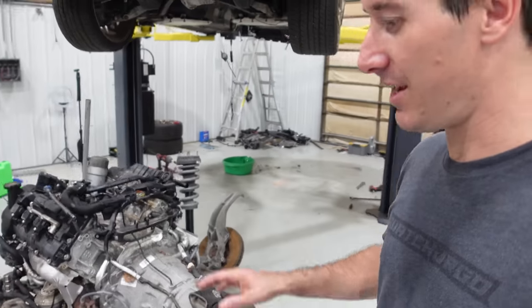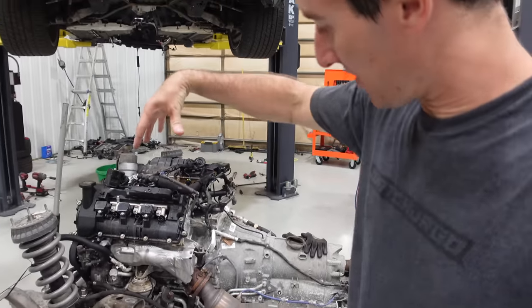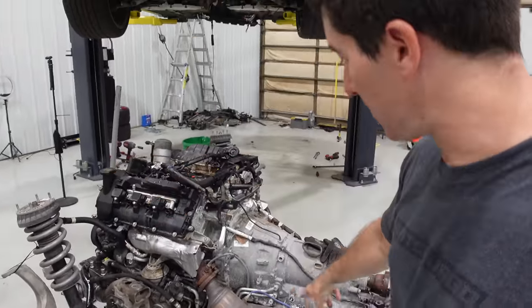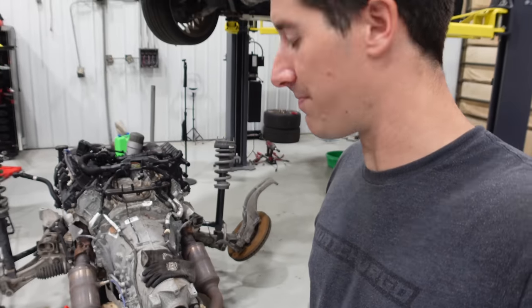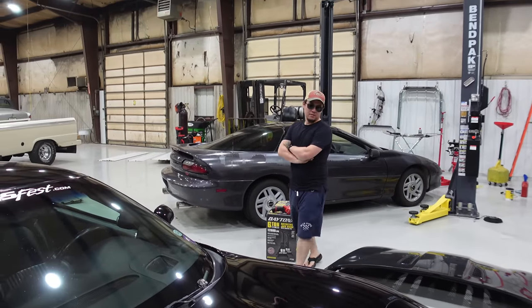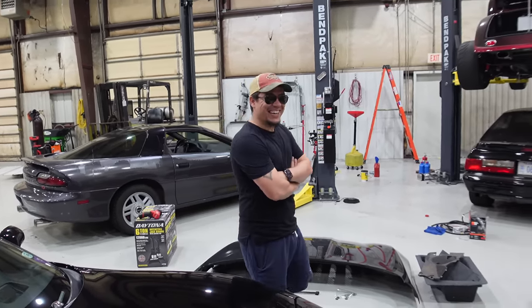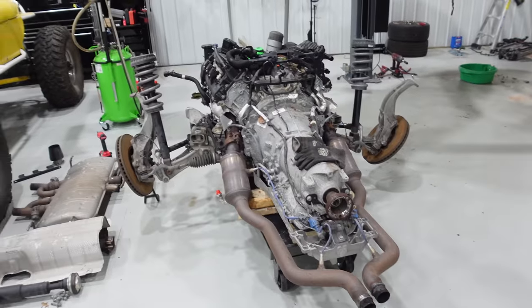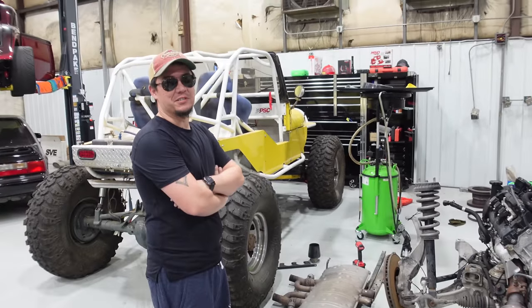So there you have it — that is pulling the engine out of my 2014 Jag F-Type with just a Harbor Freight package stand. As we kept going down it started to roll forward, which is going to be a bit of a challenge when it goes back in. That is it for today, guys. Thank you so much for watching. Head on over to shop.WatchJargo.com for cool shirts. Please like, share, and subscribe. And don't forget to use code WatchJargo at Hooters.com for $10 off your $30 order.